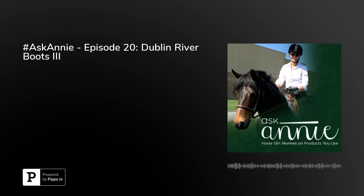Thanks for tuning in. Learn more about the Ask Annie podcast by following us on Facebook and Instagram at Ask Annie Podcast. Have a suggestion for a product you'd like me to review in an upcoming episode? Email me at AskAnniePodcast@gmail.com or leave a comment on any of our social media pages. Find even more Ask Annie episodes anywhere you listen to podcasts, including Spotify, Apple Podcasts, YouTube, and many more. The Ask Annie Podcast is a production of the Equine Podcast Network, an entity of Active Interest Media and the Equine Network.